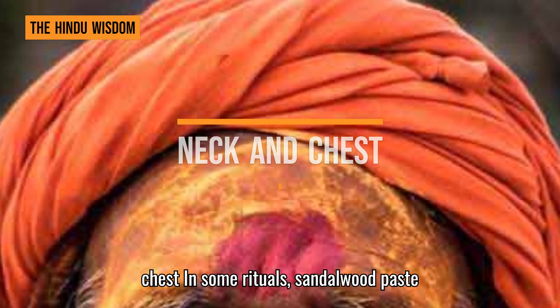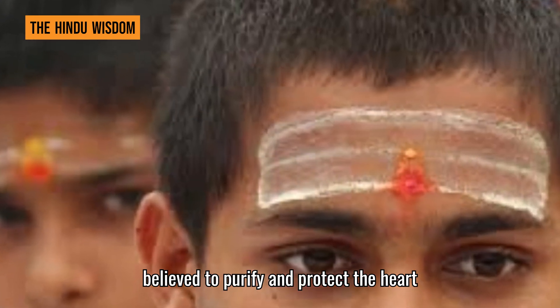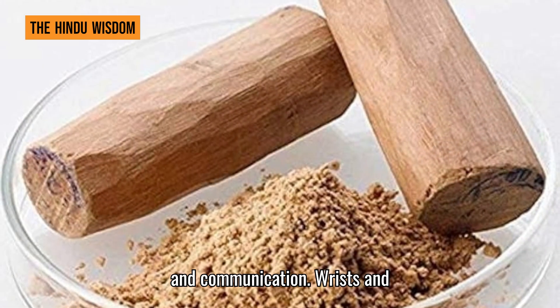Neck and chest: in some rituals, sandalwood paste is applied to the neck and chest. This is believed to purify and protect the heart chakra and throat chakra, promoting love and communication.